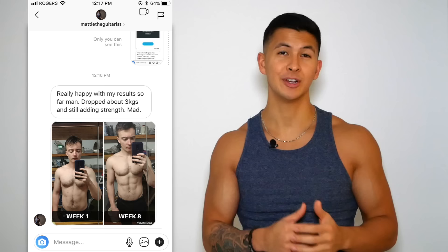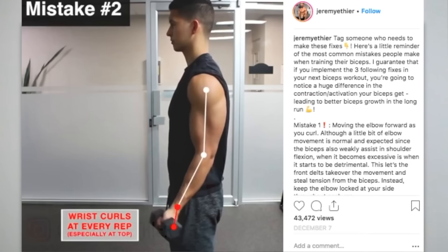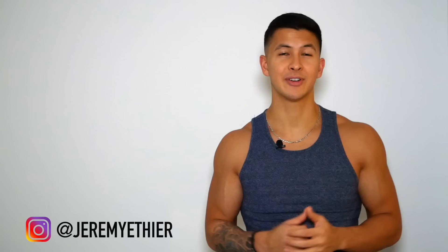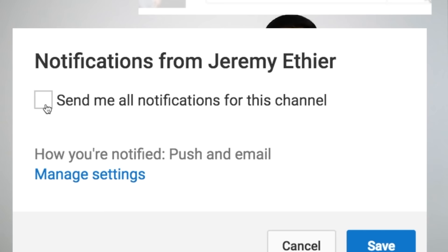If you haven't already, I'd really appreciate a follow on Instagram — I post a lot of informative videos and content on there that I think a lot of you will find useful. And if you enjoyed this video, please don't forget to give it a like, leave a comment down below, subscribe, and turn on notifications for my channel, as this all really does help me out. Thank you so much everyone for the continued support — I really do appreciate it, and I'll see you next time.